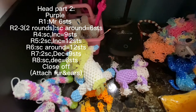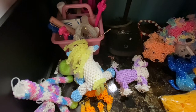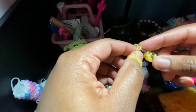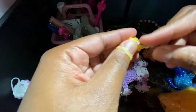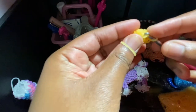First, you're going to get a magic ring of six stitches, and then we're just going to be doing two rounds of single crochet. I'm not going to use a stitch marker for this part because it's not a lot of ends and it's pretty easy to do really quick. So again, it's just two rounds of single crochet, and you should have six stitches at the end of each of the rounds.